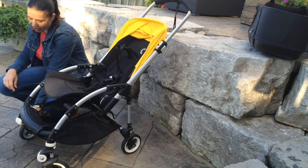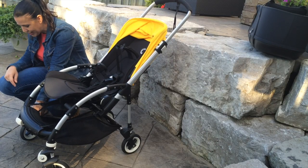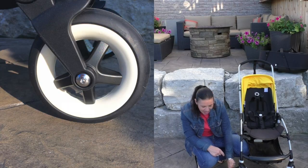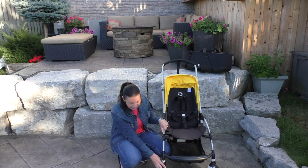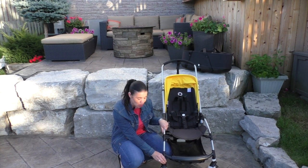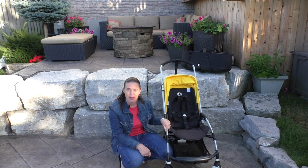The Bee 3 runs on four six-inch foam-filled tires. They've got a five-spoke look to them, which gives the stroller a little bit more styling. At the front, you can lock the wheels for bumpier terrain, and each wheel has its own suspension to give your baby a softer ride over bumpier terrain.